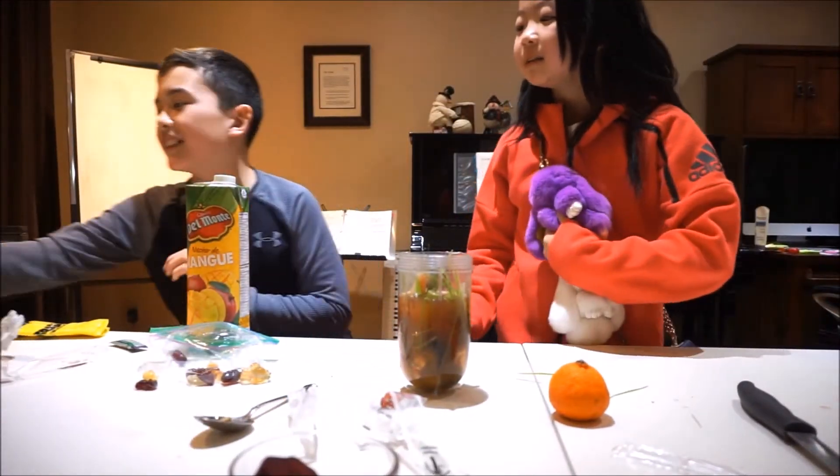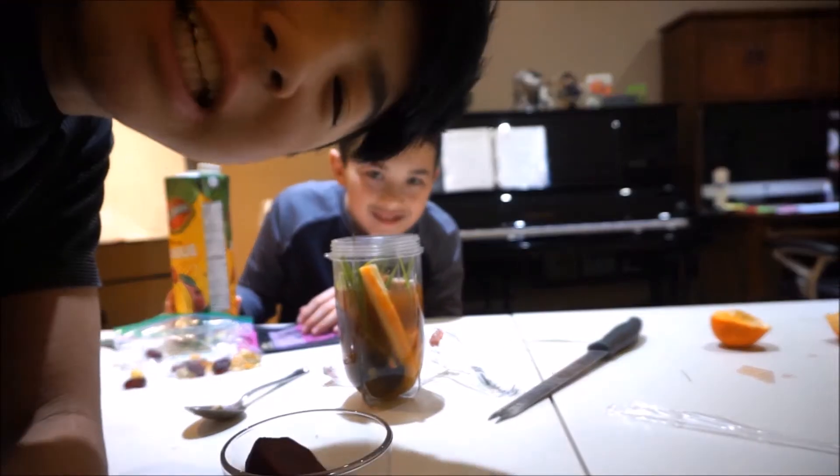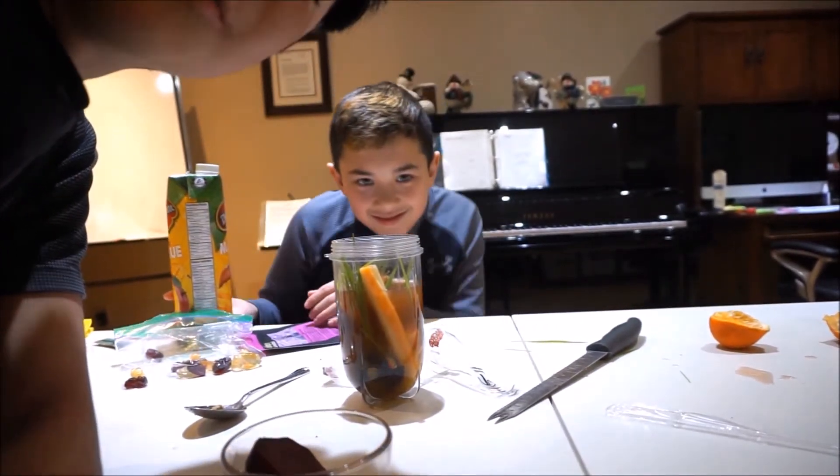Okay guys, so this is what we ended up with. Oh no — we forgot one ingredient. The dog food! We're gonna clean up the table a little bit so it looks more organized, and then we're gonna continue with the blending part.